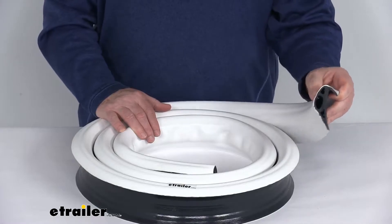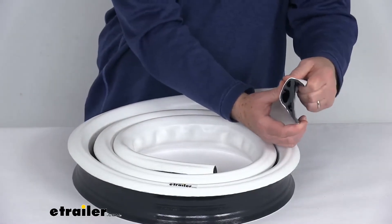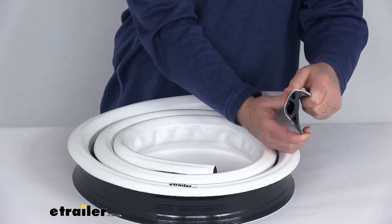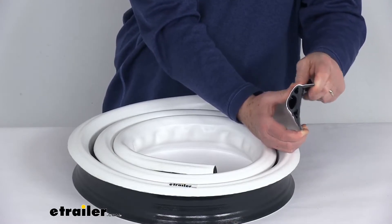This dock edging will protect your boat from being scuffed by your dock. The P-shaped design, if you look at the side profile here, has an overlapping lip at the top of the edging. That lip is designed to mount to the top of your dock, and the P-shaped design attaches to the side.